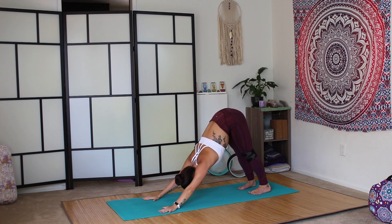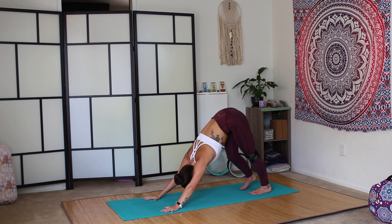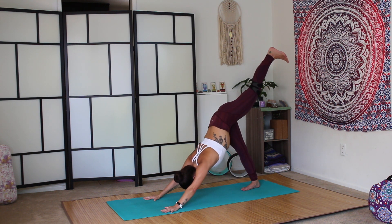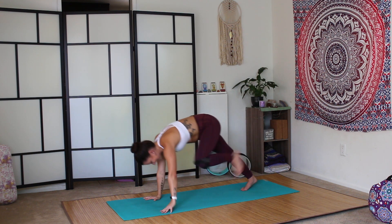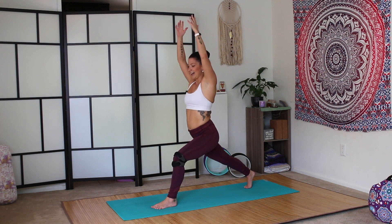It's funny because I'll get sore in my legs and I'll be a day or two later like, what did I do? Like, why am I sore? Because I won't have thought that something was as difficult as it was — it'll be easy at the time and then I'm sore days later. I feel like that's a good thing. Okay, enough talking. Inhale, left leg lifts. Exhale, step it through. Inhale, come up. High lunge.